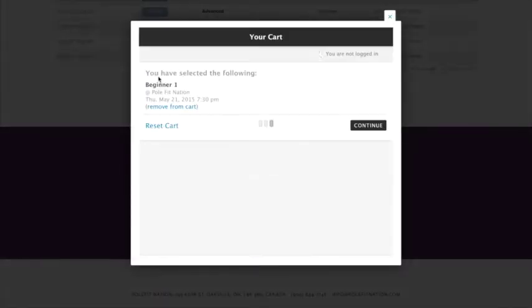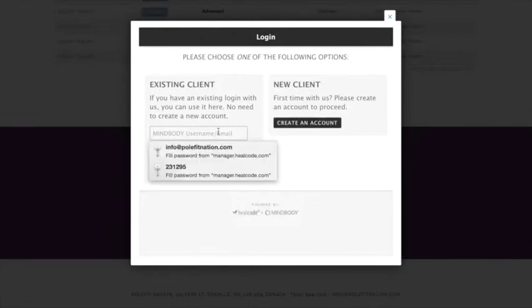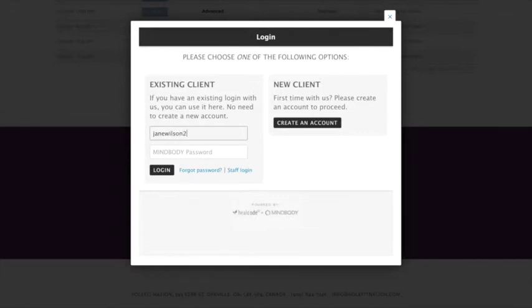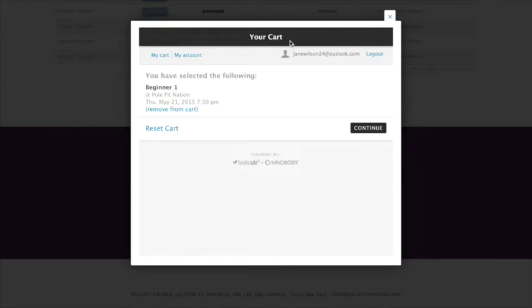Let's choose Beginner One. We're going to click on Beginner One and it's going to add to the cart. We're going to click on continue. If you are a new client you're going to create an account; if you're already a client of ours you're going to use your email address. Type that in, then type in your password, click on login — you can save your password — and then continue over to cart.